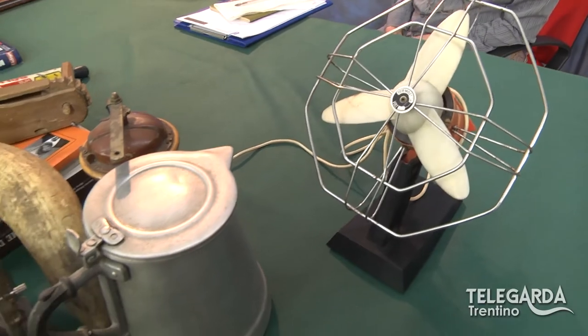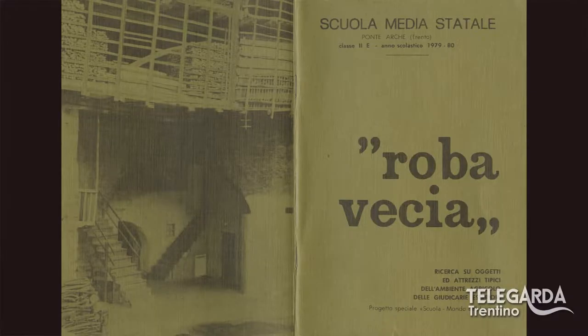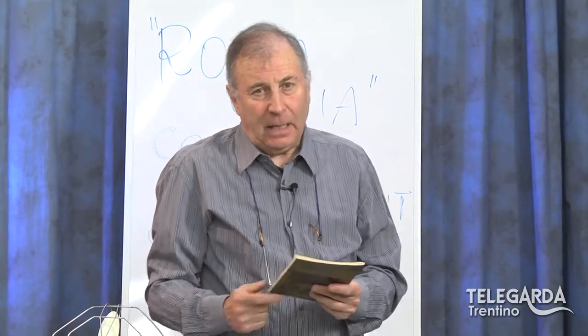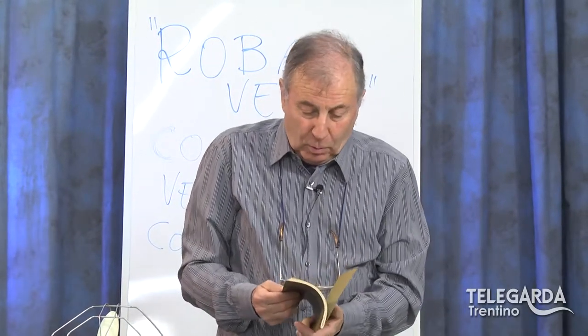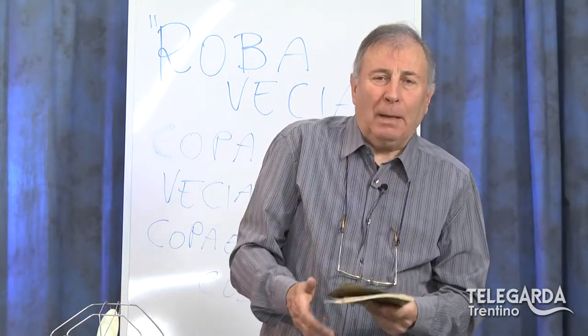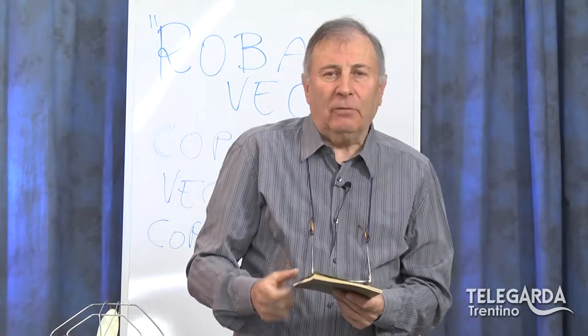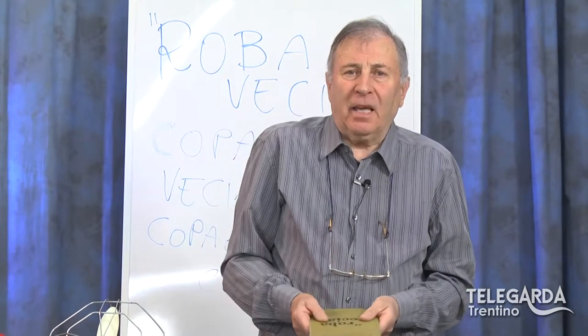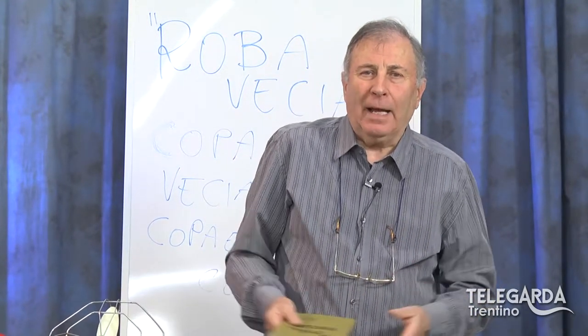Roba veccia, perché questo libro qua è stato fatto nell'anno scolastico 1979-80, nella scuola media di Ponte Arche, e presenta gli attrezzi agricoli legati alle attività tradizionali della comunità di quel luogo. Scorrendo il libro ho scoperto che fra gli insegnanti che hanno coordinato il lavoro degli studenti c'era il professor Romano Turini, archese come me, collega, studioso, storico.